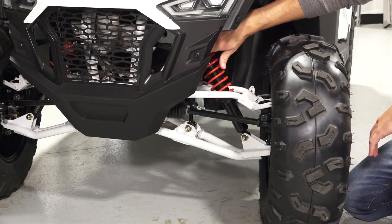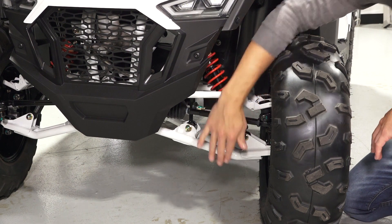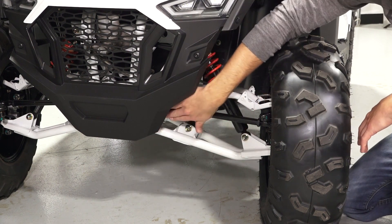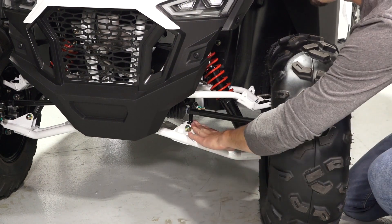Located in the front of the vehicle are the shock assembly and adjustment, A-arms, tie rod, and the sway bar with link.